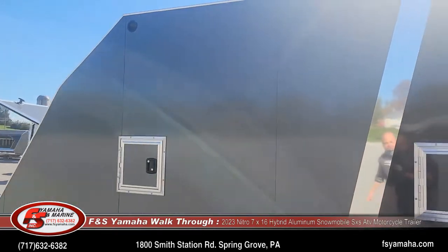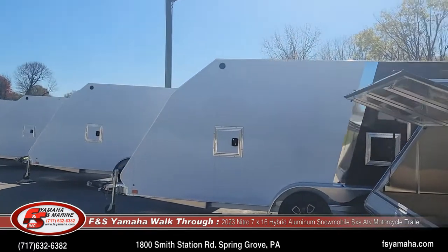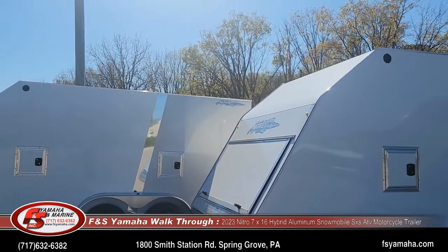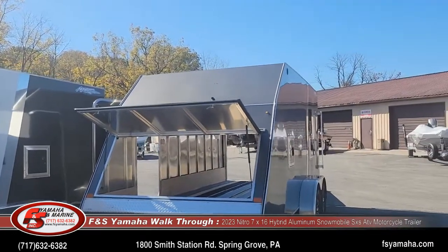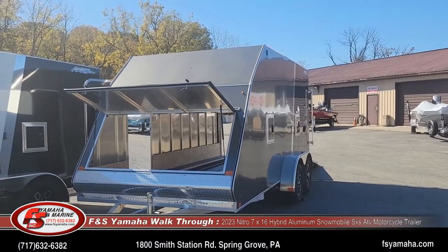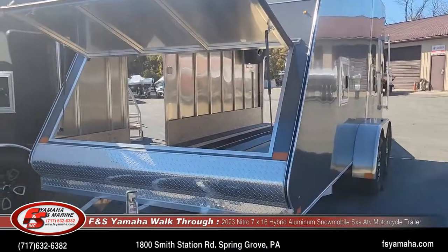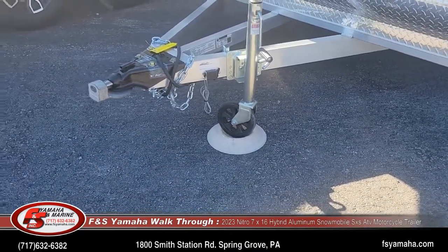Lots of color combinations — this one is gray and black, but we also have all white in stock, white and black, white and silver, lots of combinations in stock. Single and tandem axle like I talked about. Front door to access your tie-downs, your sleds, or just get in and out — it's a huge door to access things. Heavy-duty tongue jack with a large wheel — that's an upgrade from the factory as well.